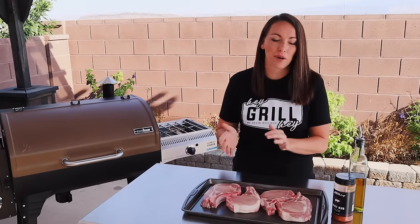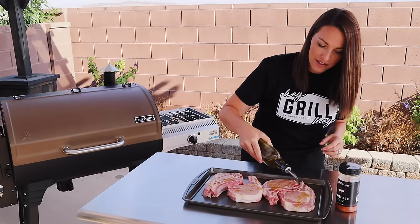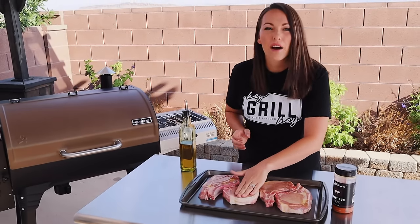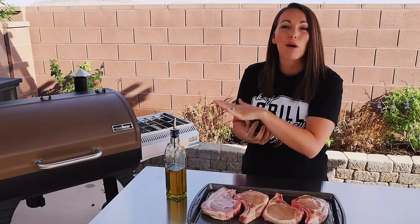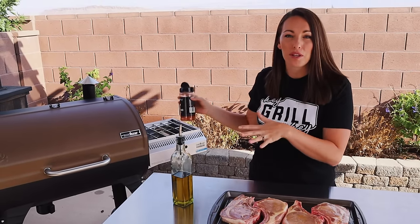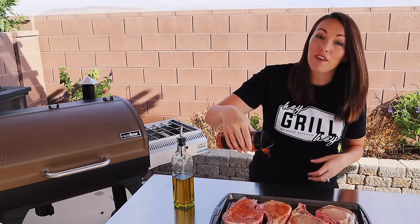Next, we've got to season our pork chops. We're keeping these very simple because we want the pork to shine through, and we want that yummy smoked flavor to shine through. I'm just drizzling these with a little bit of olive oil — this helps our seasoning stick, and because we're smoking at a low temperature, it'll help keep the outside from drying out and getting leathery and chewy. I'm using my signature sweet rub here. It's a classic barbecue seasoning that pairs perfectly with both pork and the smoke. If you don't want to pick up a bottle from my store online, I have the recipe so you can make it yourself, or use your favorite barbecue seasoning.